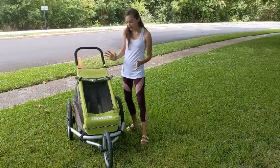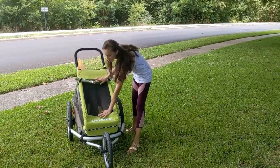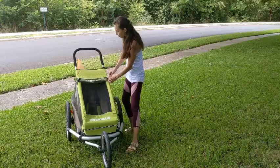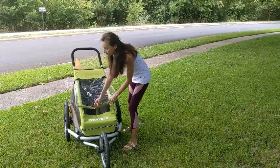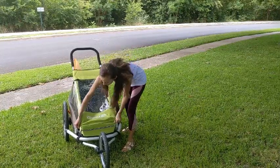Let me show you a few of the features. The first thing is it has a little mesh covering, which is nice to keep bugs away. There's also this rain cover.